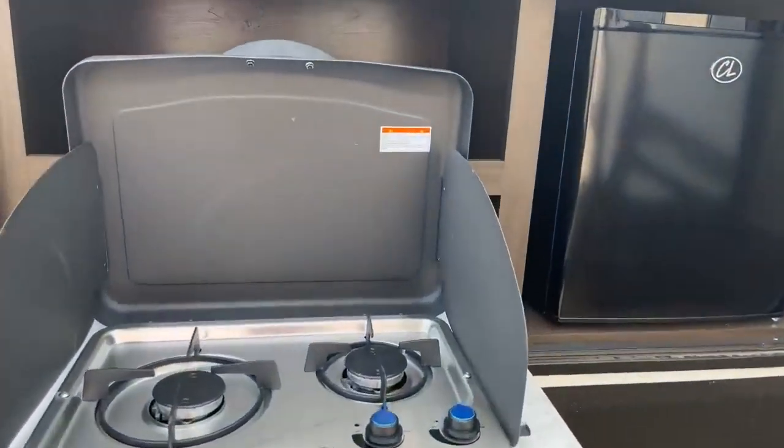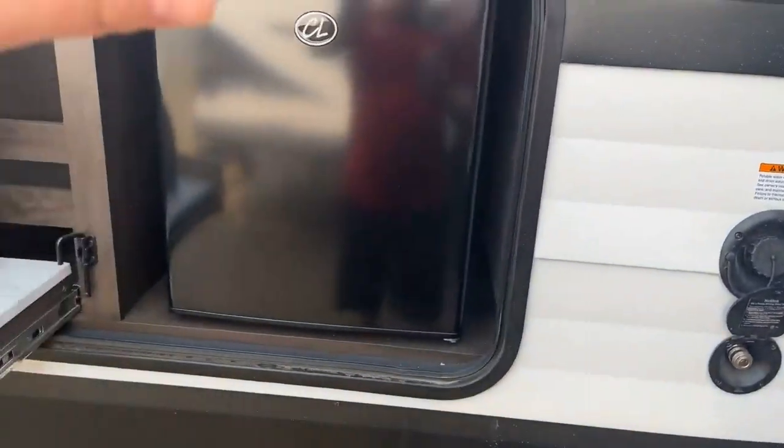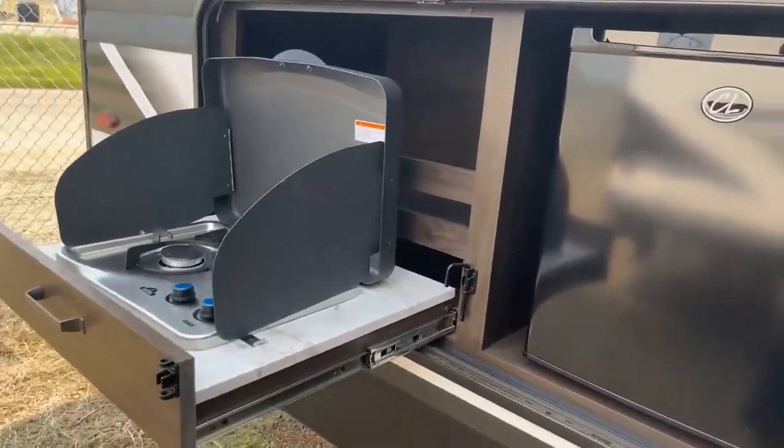You have a well-equipped outdoor kitchen here with a two-burner propane stove, an apartment-sized refrigerator, and water. So you've got your water out here, you've got a place to cool your drinks, and a place to cook some burgers, which is awesome.